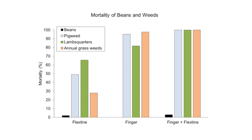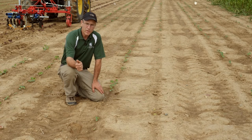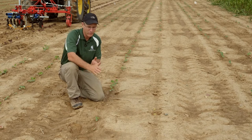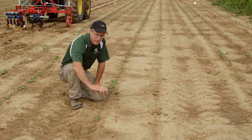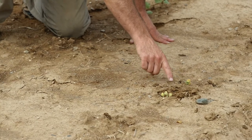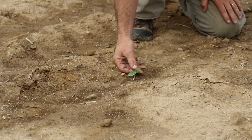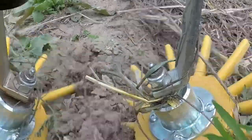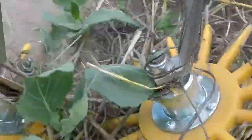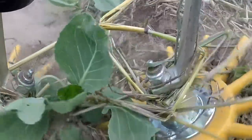This combination doesn't always work this perfectly, but when soil conditions are just right and we time it well, we have had great success. To make these tools work effectively, it's very important to try to have as uniform a stand as possible. In a squash planting done with a push seeder where depth wasn't quite perfect, we have variation in crop emergence — some squash just coming up would not tolerate finger weeding at all, while plants with a first true leaf have been managed with a finger weeder run very slowly.